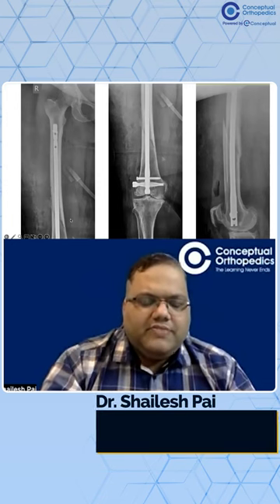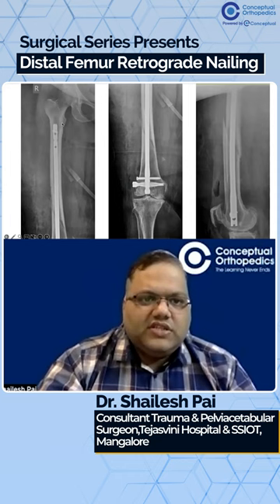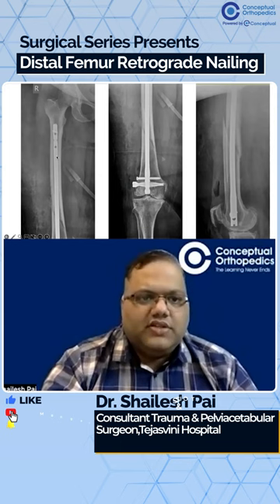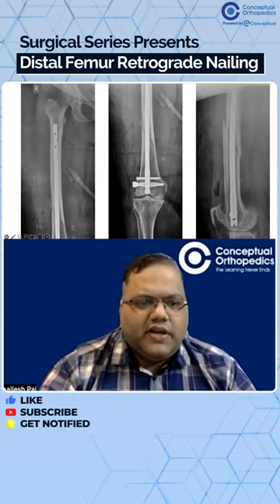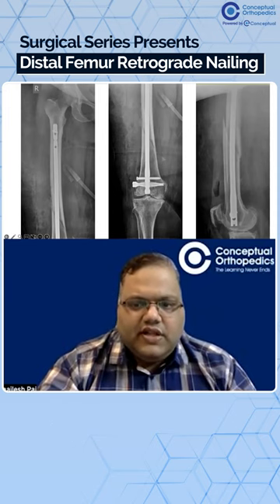Reduction is maintained after removal of the clamp. The nail should reach up to the lower border or mid part of the receptor — that's the ideal length of the nail, or we can go slightly longer. Good reduction: length is maintained, axis and rotation maintained both in AP as well as lateral view. The nail is well seated.